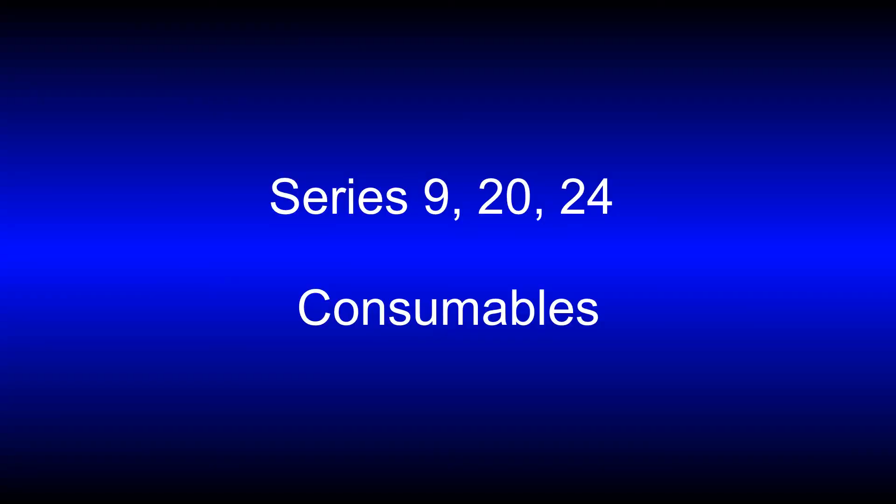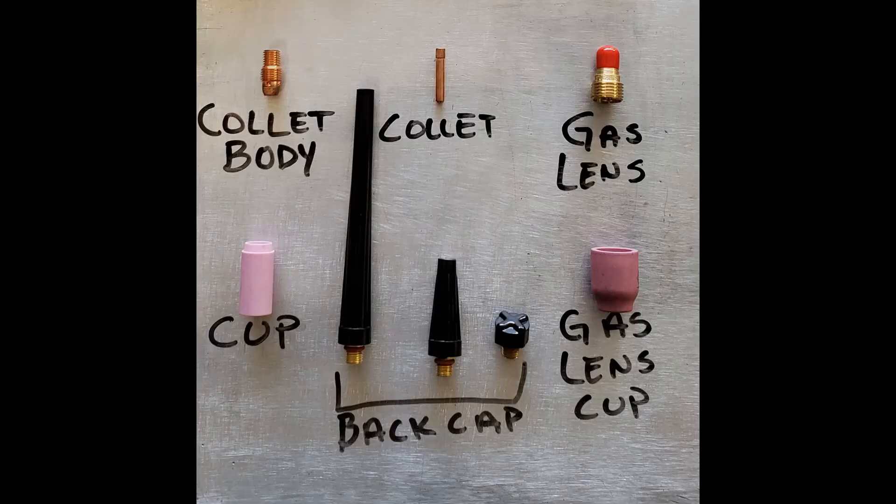We're going to take a look at the different types of consumables for the different torches. For the series 9, 20, and 24 torches, they all take the same style of consumables, also known as a 200 series. These consumables are quite a bit smaller than the larger size consumables, but they all consist of the same components: there's a collet body, a collet, a cup, a back cap, and an optional gas lens or gas lens cup as well.